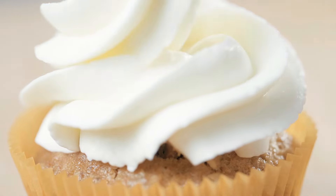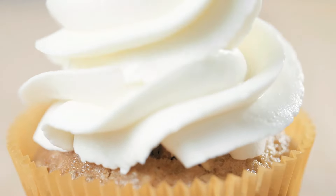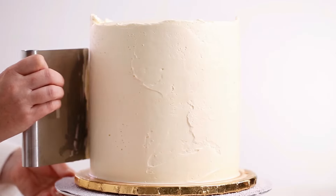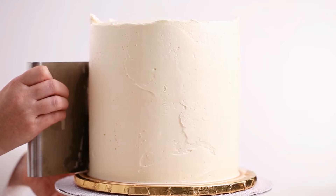Do you love the taste of frosting, even more than the cake? I know I do. Welcome back to The Princess Baker. I'm Lauren and today I'm showing you how to make delicious American buttercream.